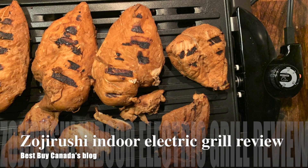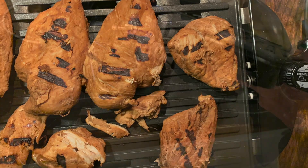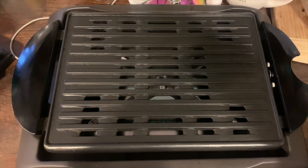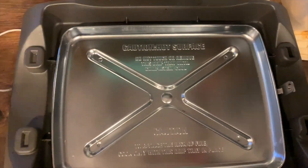Hey, it's Shelly from Best Buy Canada's blog. This past week I've been testing out the Zojirushi indoor electric grill. This indoor electric grill is just as it sounds — it's a grill that you use indoors. To me it's very similar to a barbecue, because unlike the panini press that I use inside to occasionally grill hamburgers or bacon, this grill has a drip tray so all of the liquid that comes off the meat actually drips down into that tray, meaning you're not frying your food in a pile of grease.